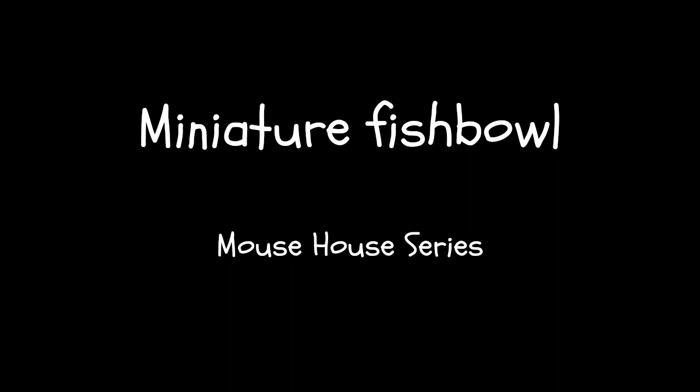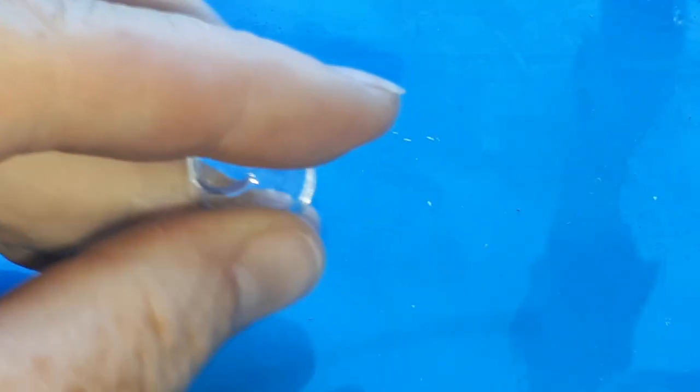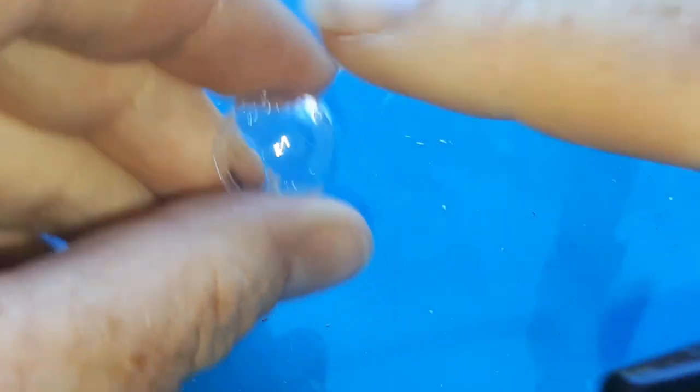Hi and welcome back for the 12th video in the Mouse House series. Today I'm making a miniature fish bowl. I found these tiny glass globes on AliExpress — I'll leave a link in the description below. I thought they would make an adorable fish bowl.